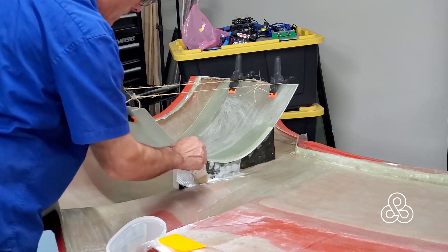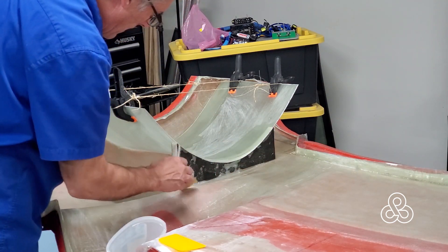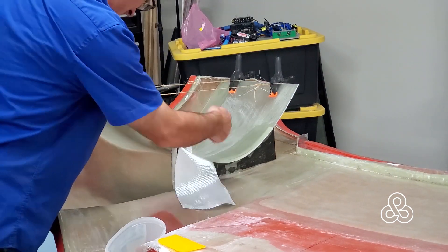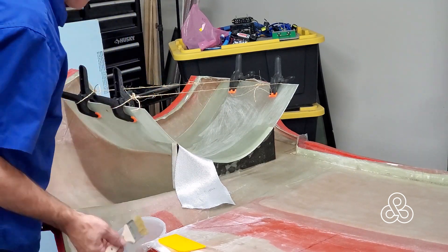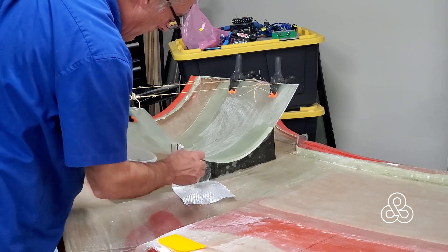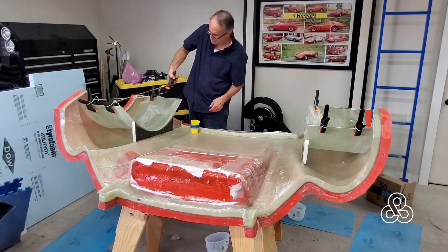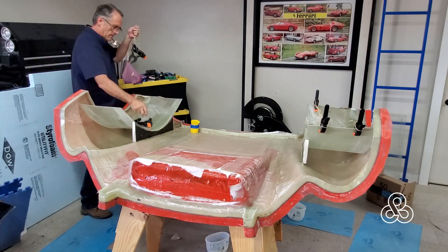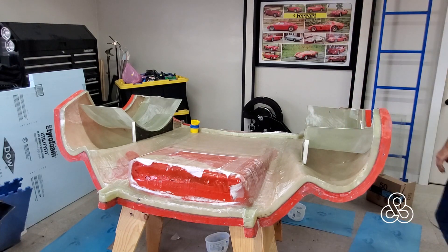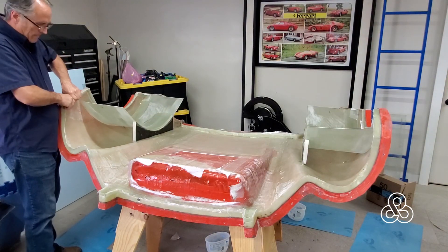Between the Nomex honeycomb, the wheel wells, and a few other things we'll add for strengthening, this thing should be plenty strong to handle the aerodynamic forces — and there are certainly no other loads on this besides aerodynamic. Finishing up the last bits of fiberglass, this thing is ready to demold the next day. Pull out the clamps, remove those cups holding things, and start trying to pry it loose.